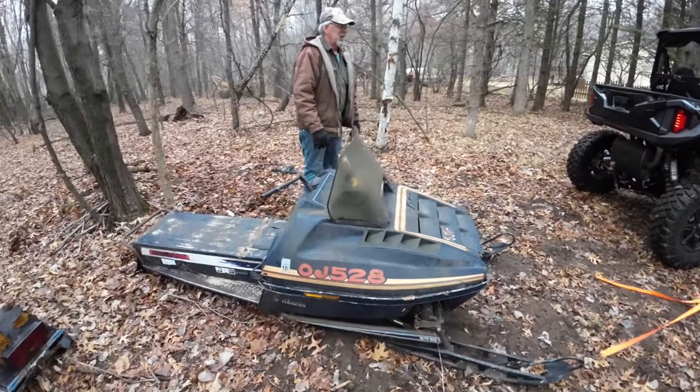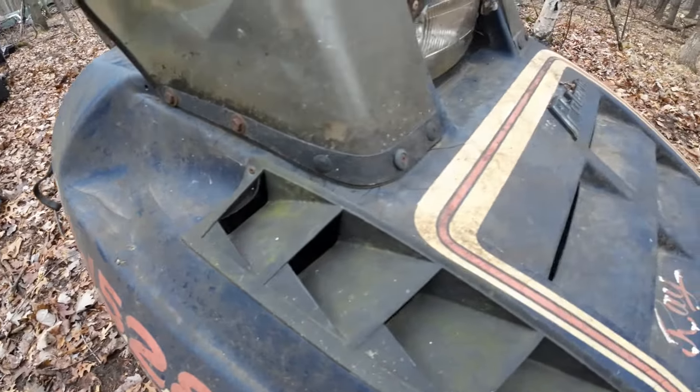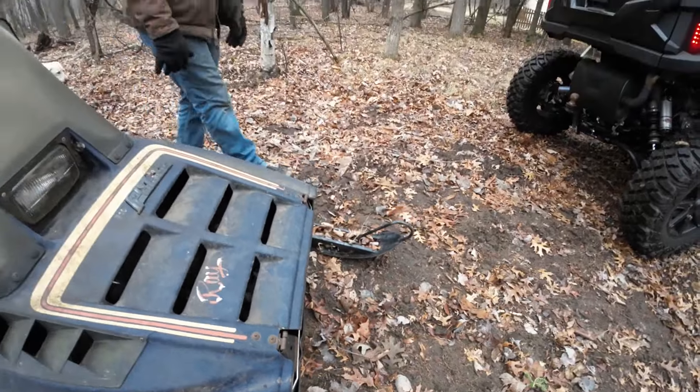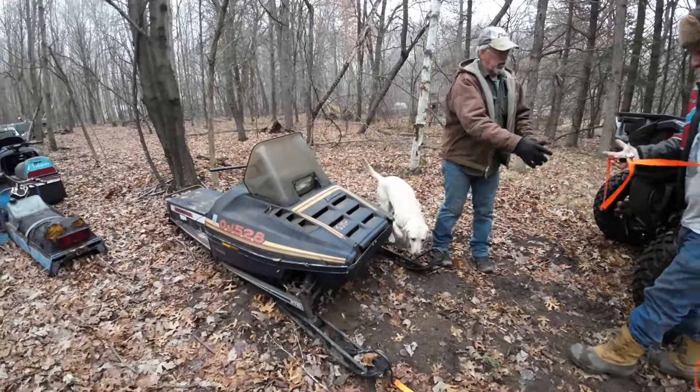The hood's seen better days. Actually that's pretty nice — got some cracks, but very usable. And the nose cone — missing a nose cone. Missed out on the nose cone yesterday.